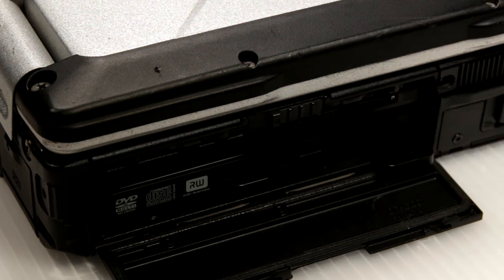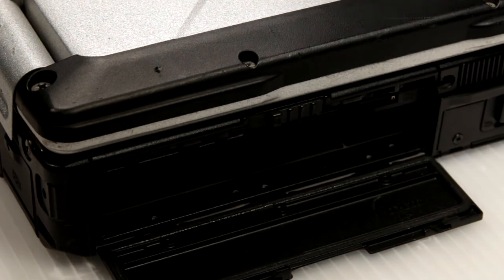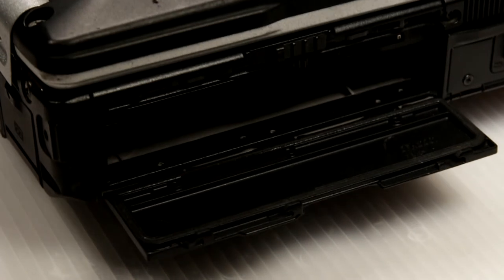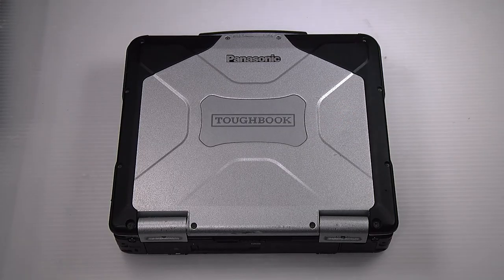It'll eject and allow you to carefully pull the DVD drive out. And if you're just installing one and one wasn't in there, you can just slide it right back in that same position, and that's it — you're all set.